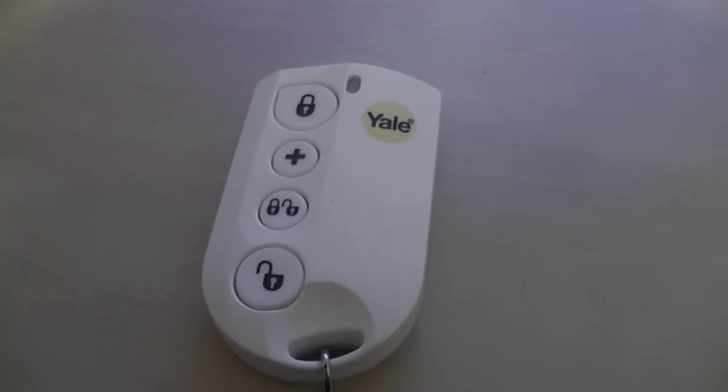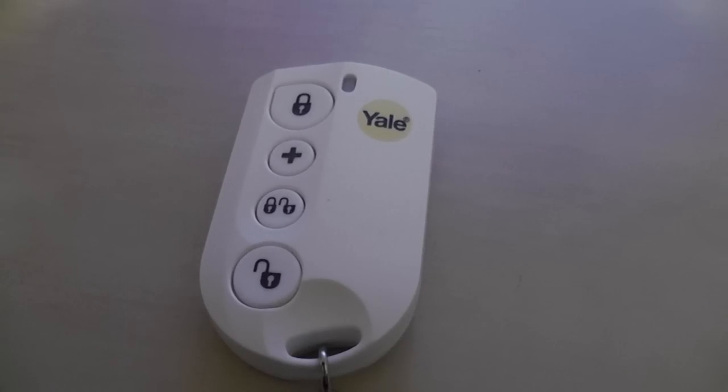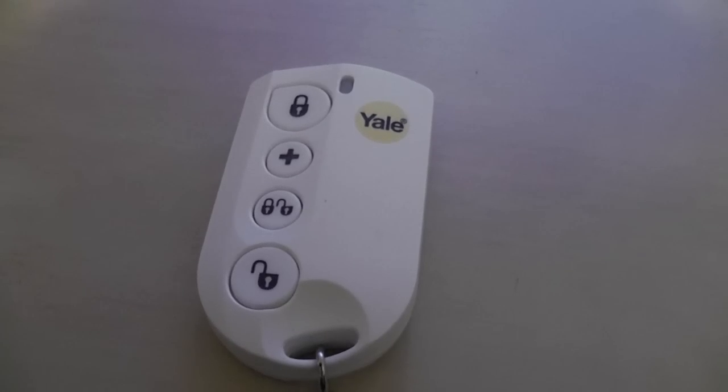This doesn't come with the alarm system — I had to buy it as an extra for £24. As you can see, it's a key fob. You can activate and deactivate the alarm from outside the house, which is handy when you're coming in. It's also got a panic button on it, which is really good — if it's by the side of your bed at night and you hear intruders outside, you've got a panic button.